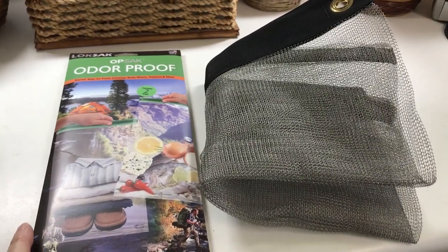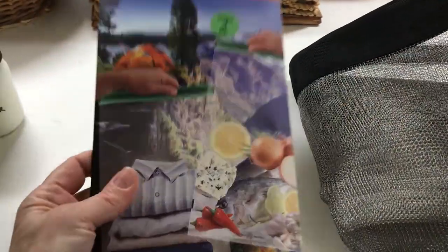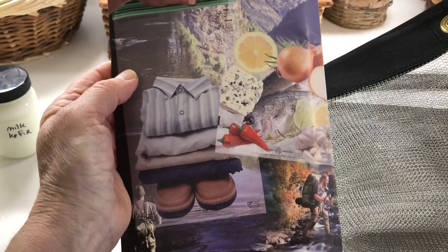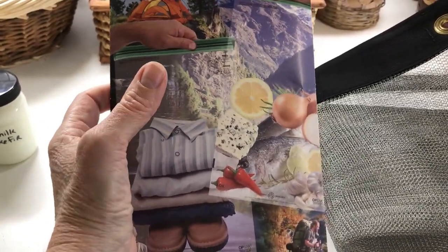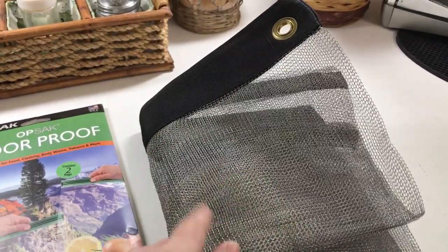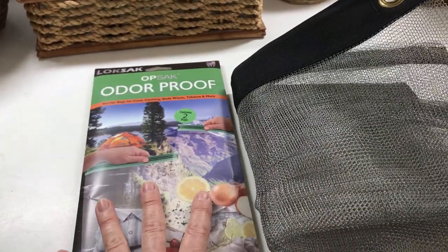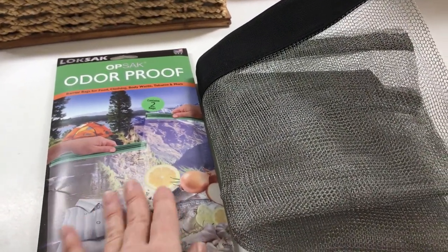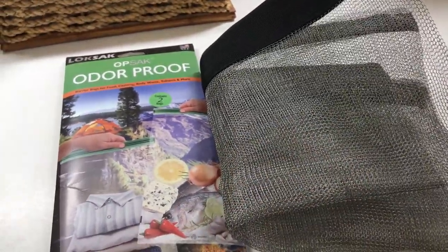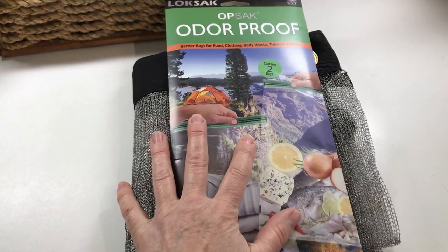In order to keep animals away from my food at night I will be hanging this stainless steel mesh bag. Inside of that I will have these odor-proof bags — two large bags — and I will put all of my food containers in those bags and then put them in the mesh bag. I have rope and a sock that I can put a stone in to help throw it over a branch so I can string it up high. I opted for stainless steel because I'm carrying such a small amount of food and I'll probably need all of it for myself.